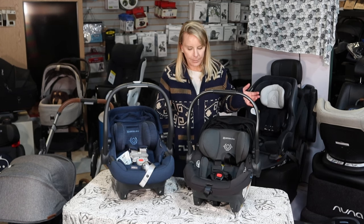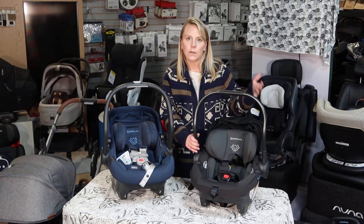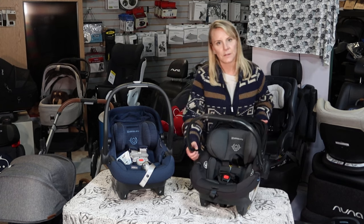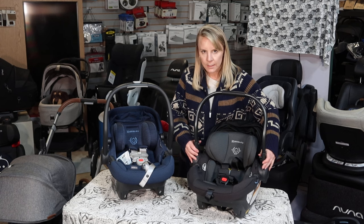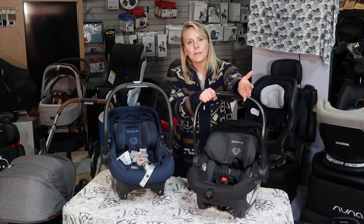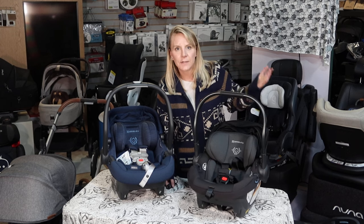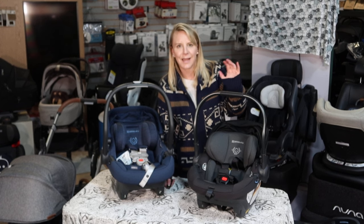All in all, we love this lineup of seats, but it's incredibly exciting to have such a new lightweight seat with a fabulous base included. You can do the European belt routing method for baseless installation the same way as the other two, putting the handle forward for anti-rebound. Feel free to leave comments below, like the video, and subscribe — we love that and value every viewer. Please check out my installation video of the Aria, and thank you so much for watching.